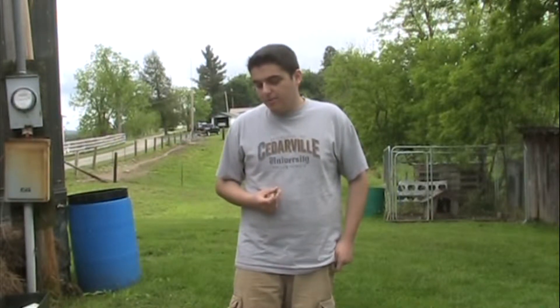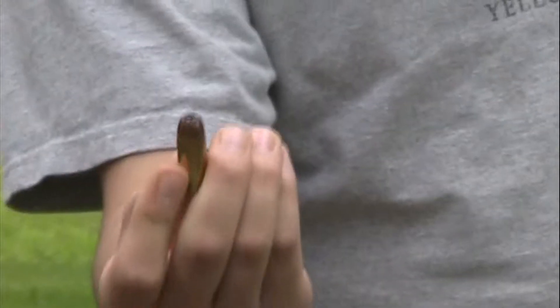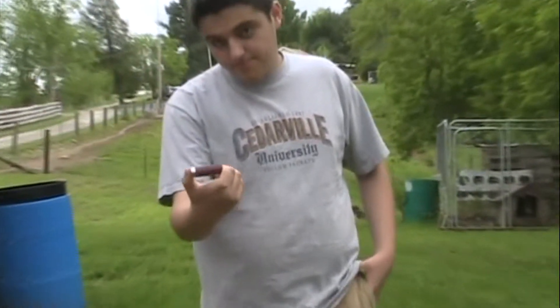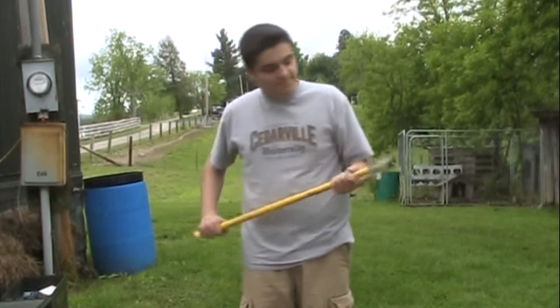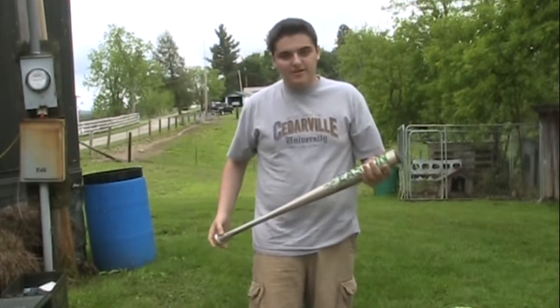Today I will be showing blood spatter patterns by shooting and hitting watermelons with various objects. The first blood spatter pattern will be from a .45 hollow point pistol bullet, the second will be from a 12 gauge shotgun 8 shot shell, the third will be from a rather large axe, and the fourth will be from an aluminum baseball bat.